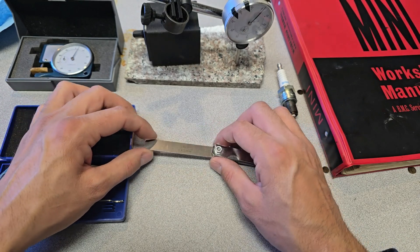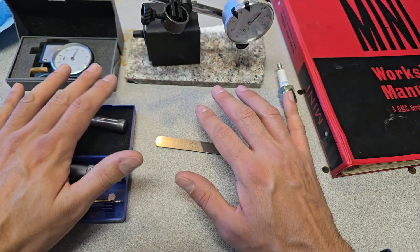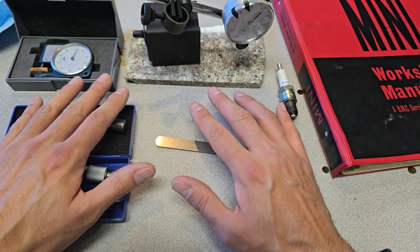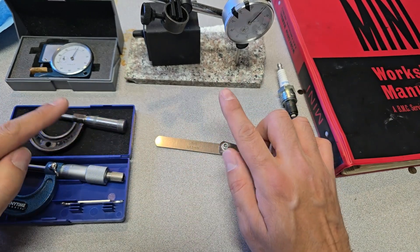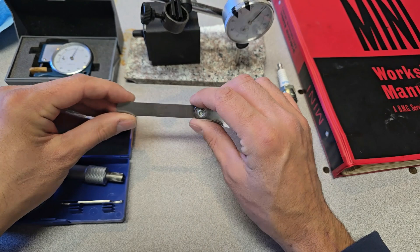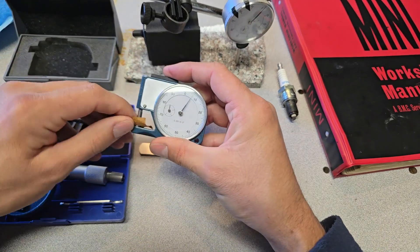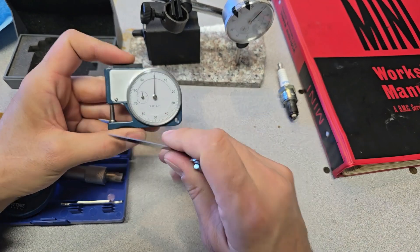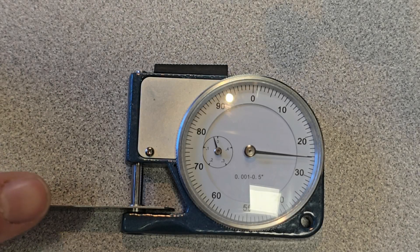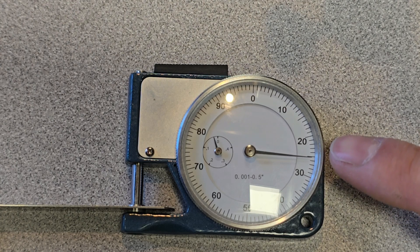I want to talk about the accuracy of the measurement on these gauges and why you need to check that your gauges are accurate. I don't have a calibration block set to check all my tooling — those things are expensive. Until I can afford a gauge block set, I can't be certain which ones are most accurate. But I'll give a brief example of accuracy. This piece of steel says 25 thousandths, so if I take this measuring tool and stick the feeler gauge in, it reads just over 25 on the degree wheel.